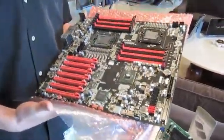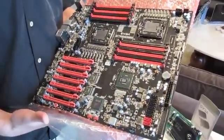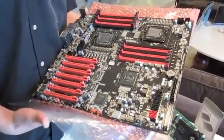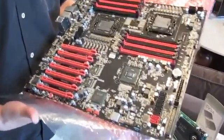They want to use SLI, they want to have SATA 3, they want to have USB 3.0, but they also want to have dual CPUs — and we offer that here. We also give them a lot of overclocking features, the same kind of overclocking features that our enthusiasts love with our Classified lineup, all present here.